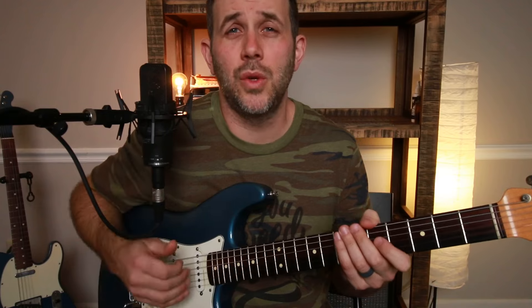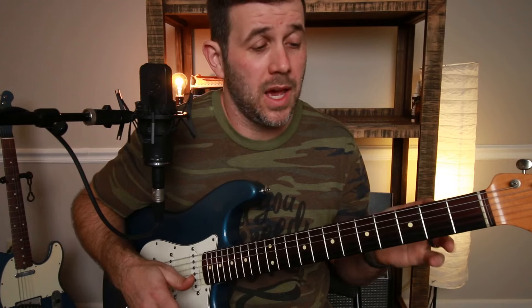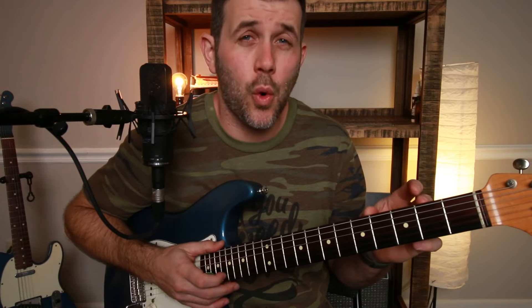The first thing you need to know is that a double stop is just two notes played at the same time. The cool way to do it is to kind of hammer on, and that's what all these examples are going to be.